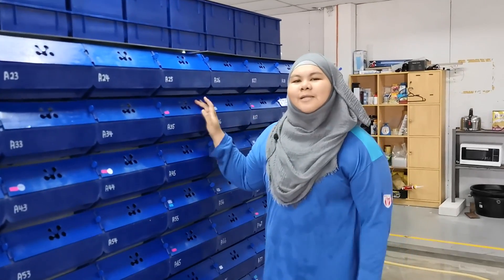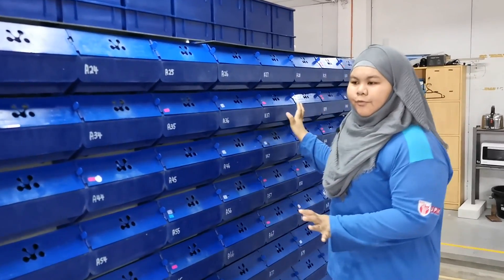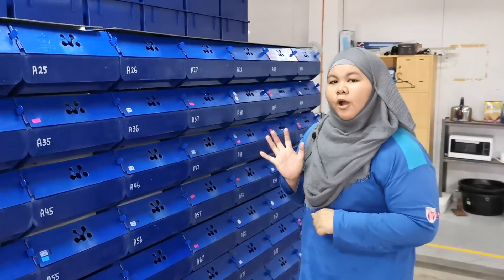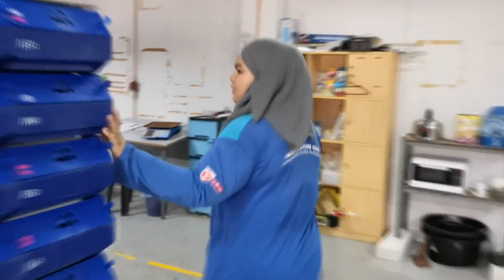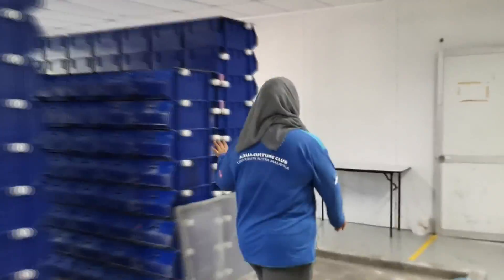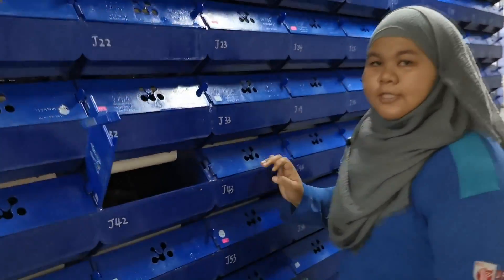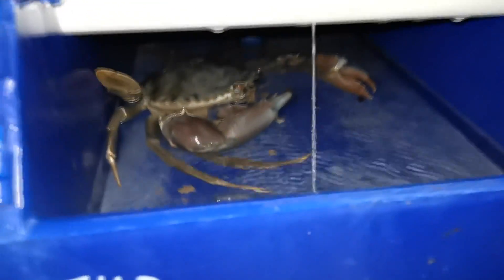This is the vertical mud crab house. Each block will have 100 boxes. In this farm we have 5 blocks. And each of the boxes will have one crab inside.